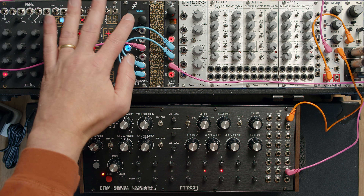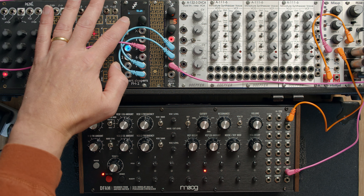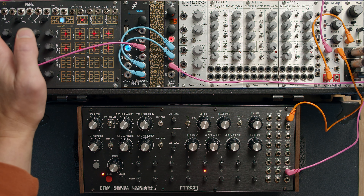So if I stop it and start it again, wherever we stop it, it's going to very rapidly advance it to the one. So you get the idea.